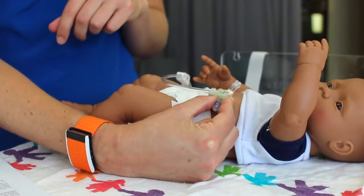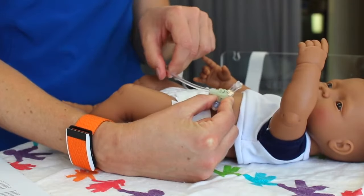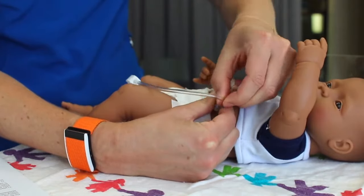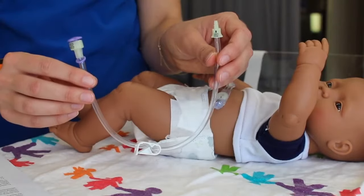To remove the extension, hold the G-tube between your thumb and pointer finger and rotate the extension to line up the black lines, then gently lift up to remove the extension.